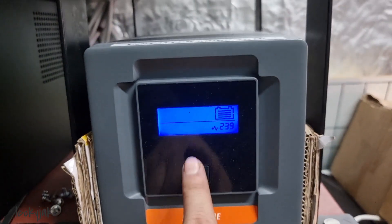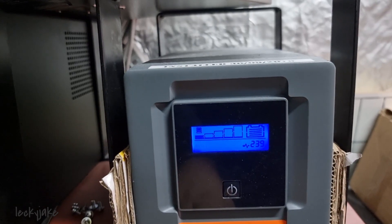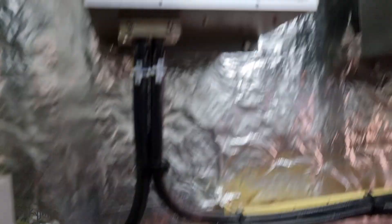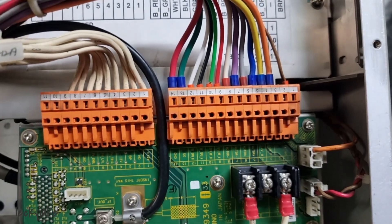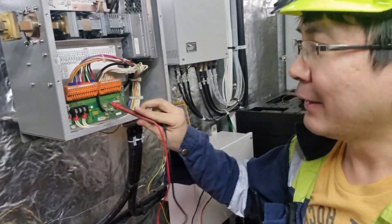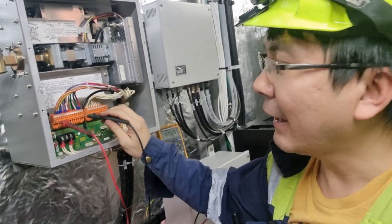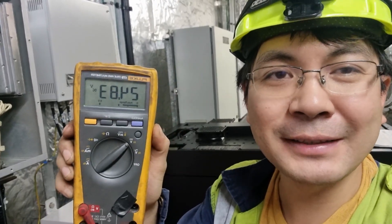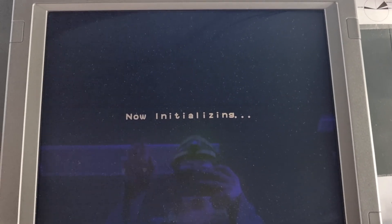Now we will check the voltage again and I hope we have 24 volts now on the X-band. We need to make sure the output voltage from the power supply all the way to the transceiver is correct — it should be 24 volts now after changing the power supply. And yes, it is 24.8 volts! So let's try the radar — it's initializing.